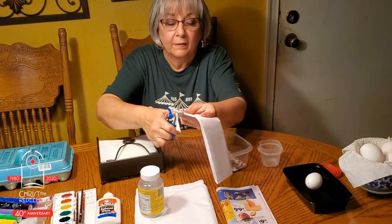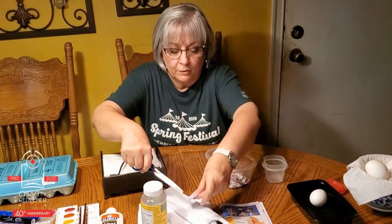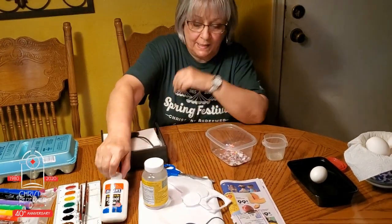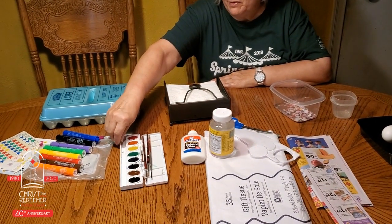So I'm going to do that. There you go. You will also need school glue, and then to decorate your eggs, whatever you can find around your house.